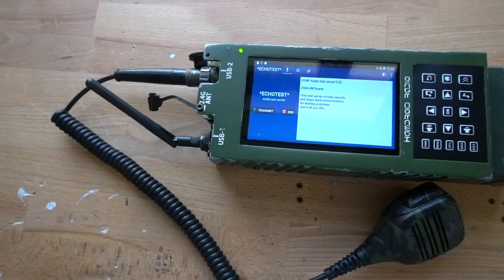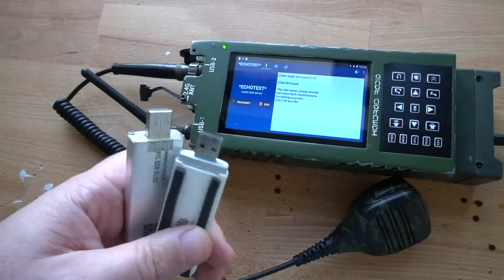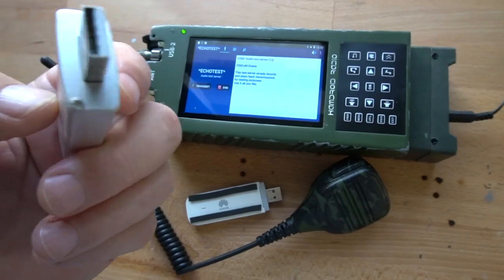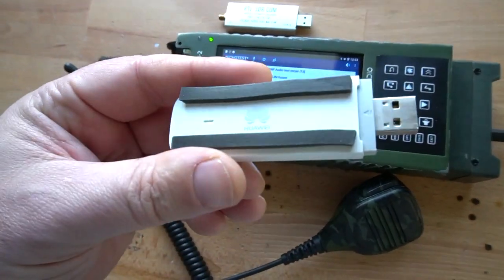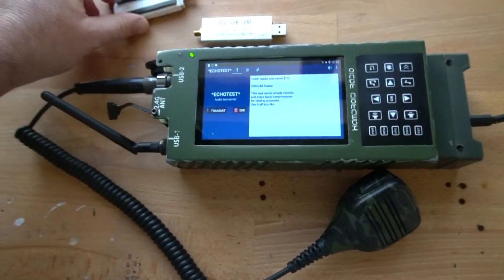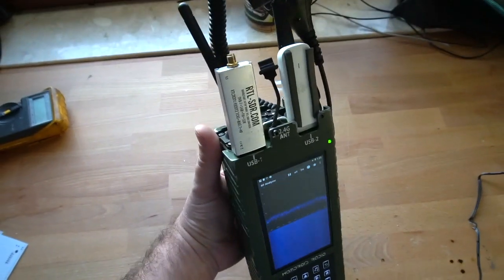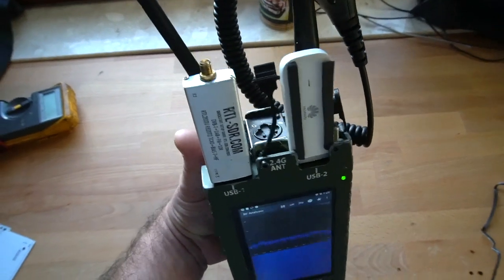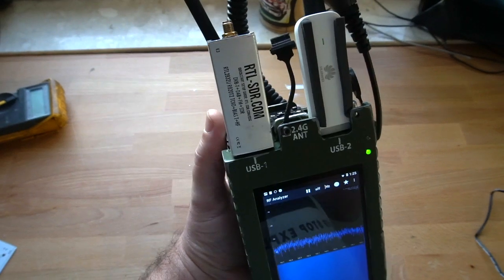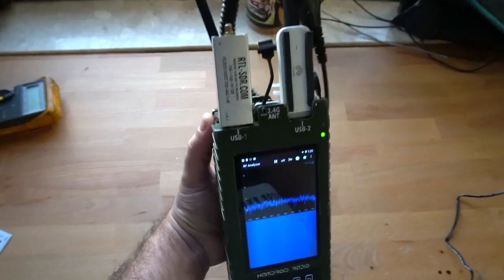The USB ports on here — what I'm mostly using them for is the RTL-SDR dongle. And also if I need connectivity for the cell phone 4G, then I use that. So that's how I'm probably going to be using it in the vehicle. There you can see the two dongles plugged in at the top there. I don't have an antenna on the SDR, otherwise I could play something and receive something.